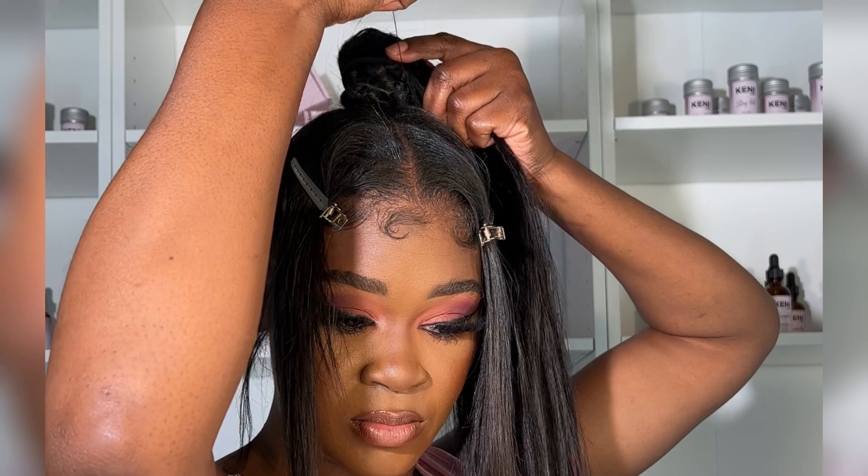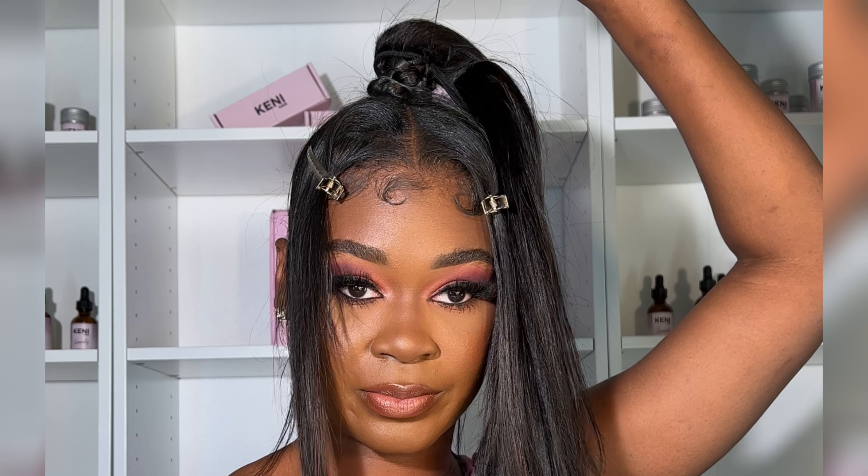I ended up using about a bundle and a half for this look. The goal was to have it kind of look like the length of my real ponytail, just way thicker.